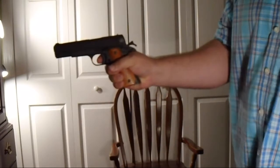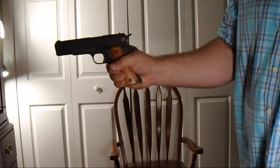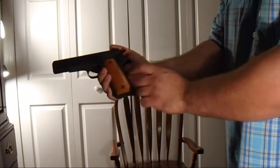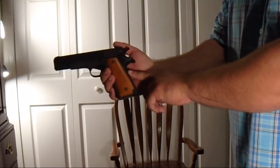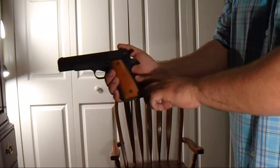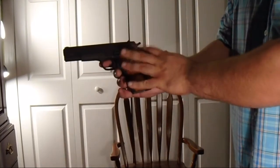It's a single action only firearm with a very light, very crisp trigger. It's got a grip safety. The reason it has a grip safety is because the military didn't want troops riding horses with a single action trigger without a grip safety. It also has a thumb safety.